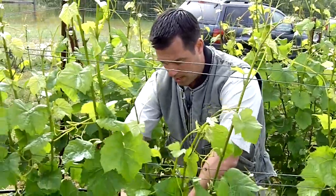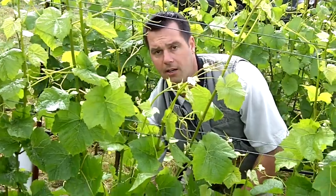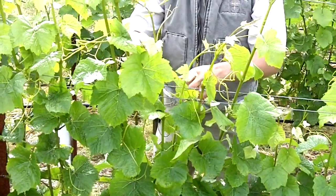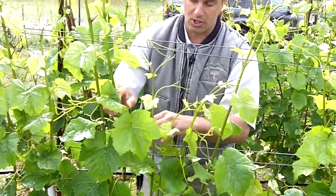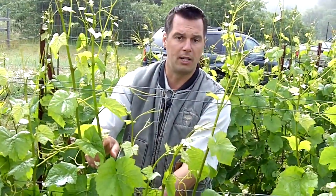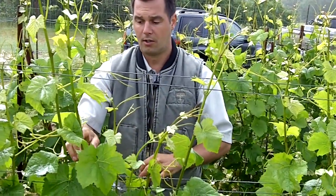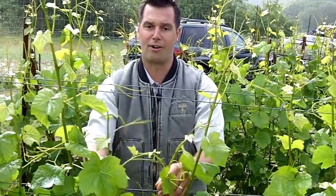Also, being that we're cane pruning, a lot of these leaves right at what we call the head of the vine — the part of the vine that branches out and the fruit actually comes off of — we need to get the proper amount of sunlight onto each of these buds, because that will be where our fruit comes from for next year. So that's what's going on in the vineyard right now.